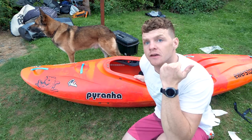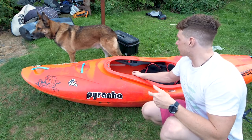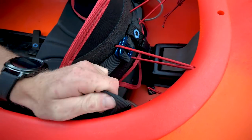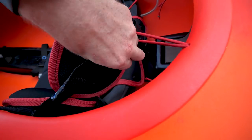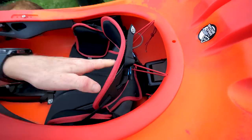Once your seat position and foot rest are locked in, make sure your backrest is going to be tight enough. Sit in your boat, crank up the ratchet, and check it's tight. What I like to do is tighten it all the way and then put a little stopper knot in the strap — because I push really hard on my feet and put a lot of pressure on my backrest when boofing, and after long days it starts to loosen and slip. With a stopper knot in there, your backrest always stays in the right place.